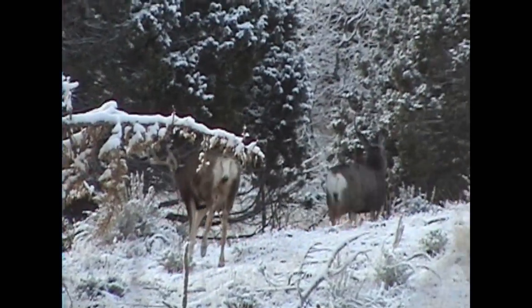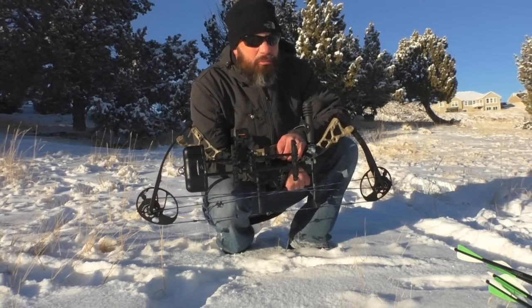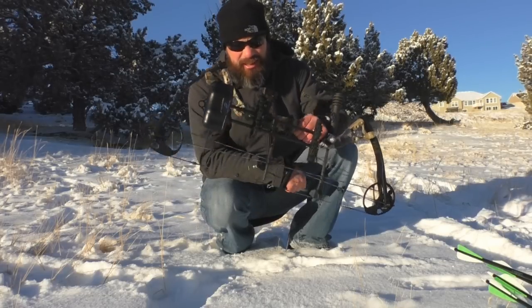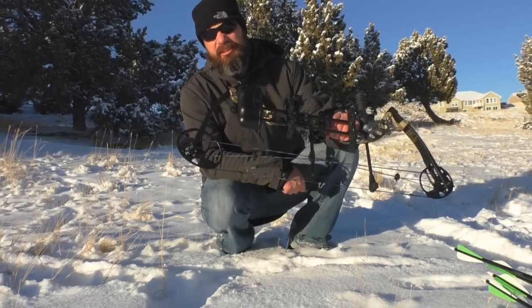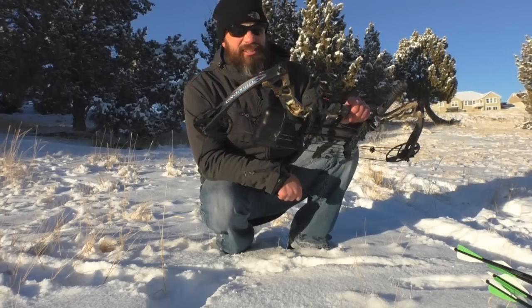Fast forward to Christmas morning — what did my wife leave under the tree? My first bow. There's a new bow for Christmas. I can tell you already it's going to be pretty addicting and there's lots to do with these. This is a Diamond Infinite Edge Pro.